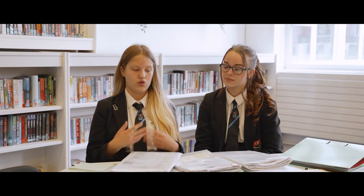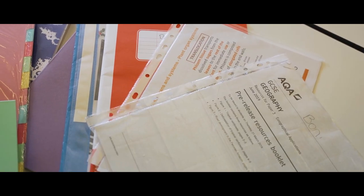At the start of the year I've been given so many notes, so it's really important you start organising from day one. My advice is to start revising from the very beginning. We are very lucky at Bedford to have a study club that's open until 4.30 every day.